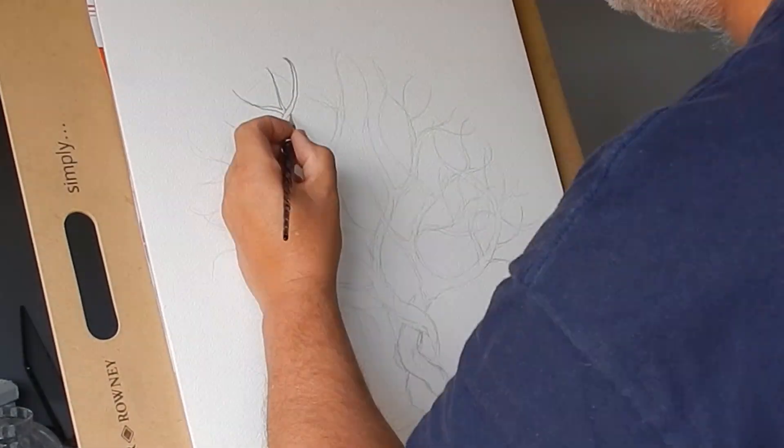So anyway, I began with a light sketch straight out of my head. I'm doing the Tree of Life.